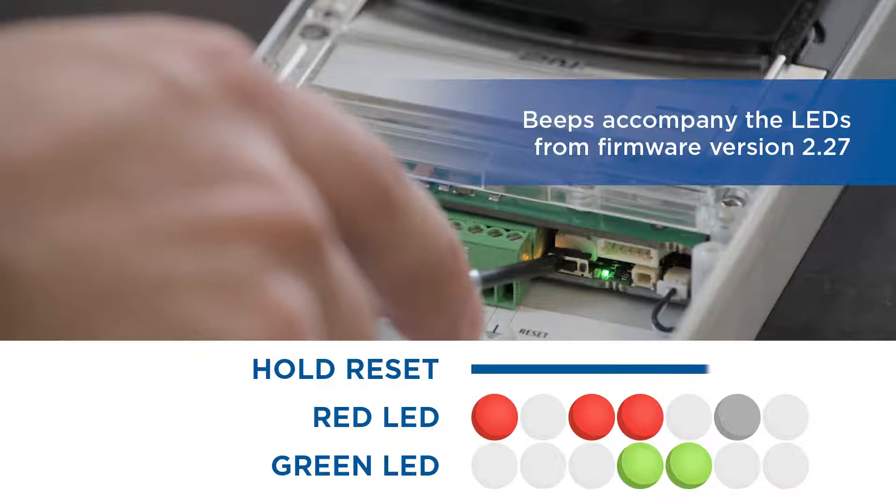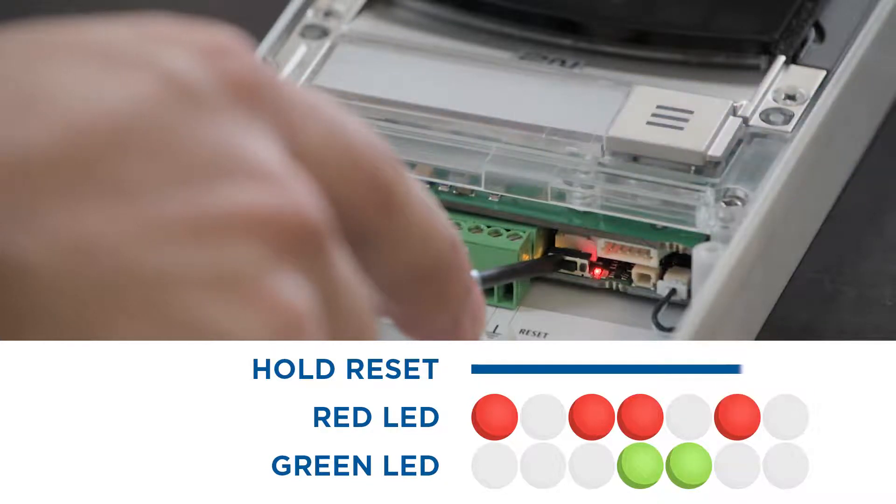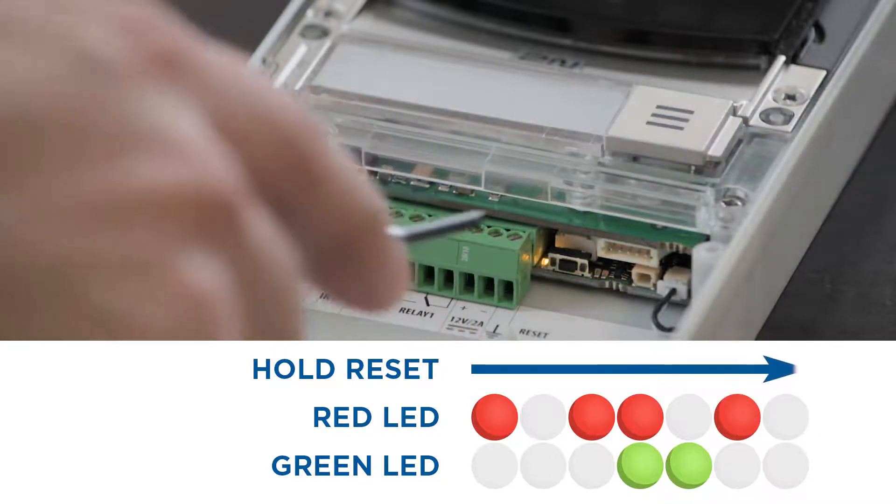As soon as the last red LED goes off and you've heard this set of four beeps, let go of the button immediately.